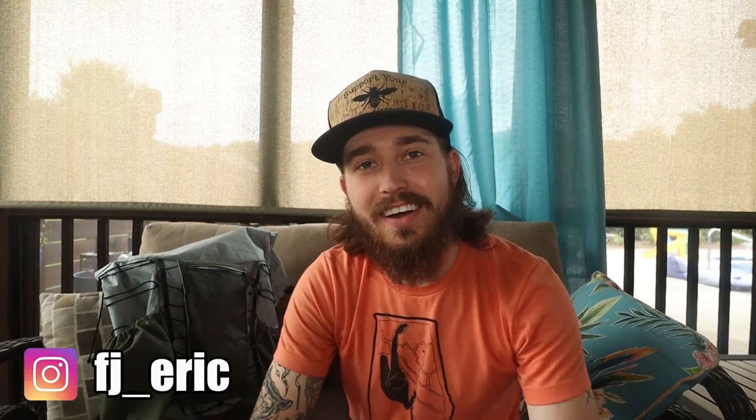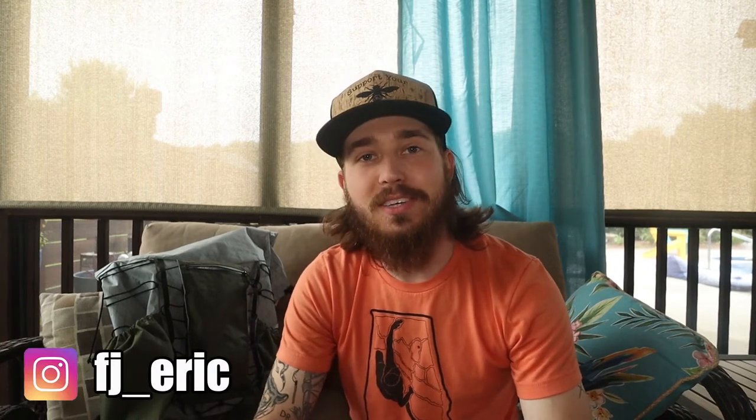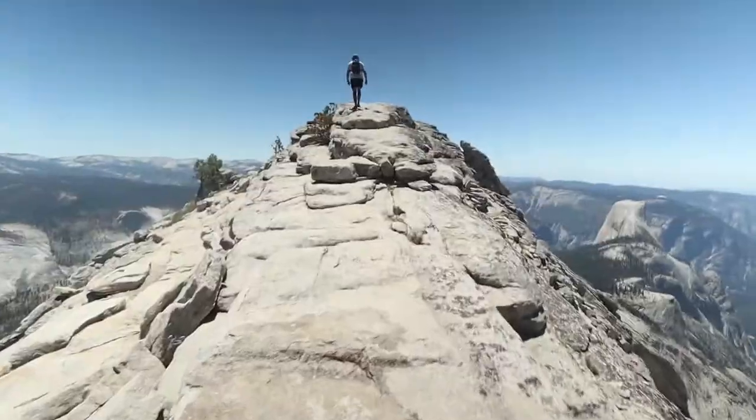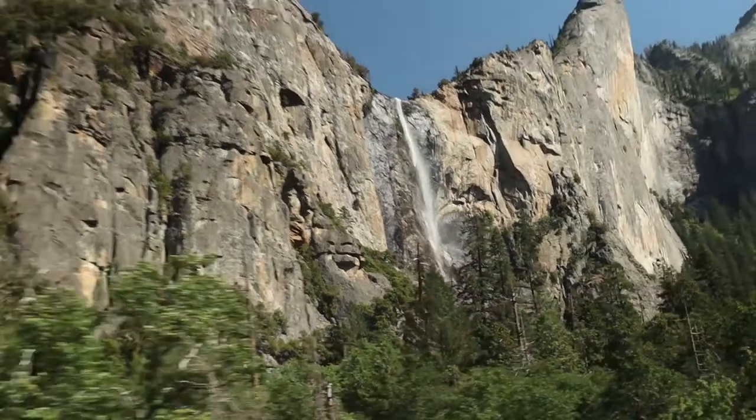What's going on guys? FJ Eric here, and I have tried my best to piece together a budget ultralight backpacking setup. I know those two things never go together in the same sentence, but I think I've done a pretty good job. So I've got a list right here that I'm going to be going over — everything that I had bought for my trip out to Reno and Yosemite. If you want to check out that video, I will leave that link in the description.